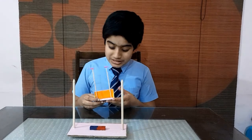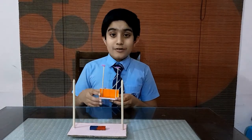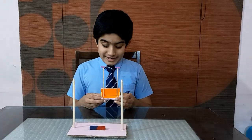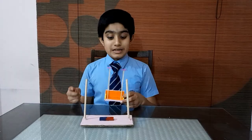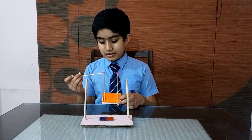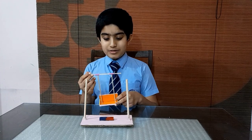Next step: the completion of the cradle by fixing the hanging bar with available skewers. It should be attached with a small segment of plastic straw. Now the cradle will be suspended from a horizontal element which is created by the skewer stick.